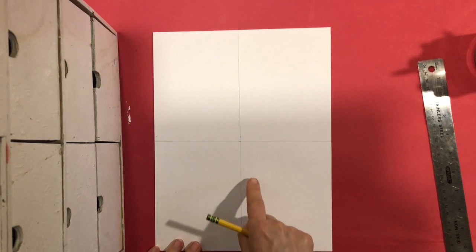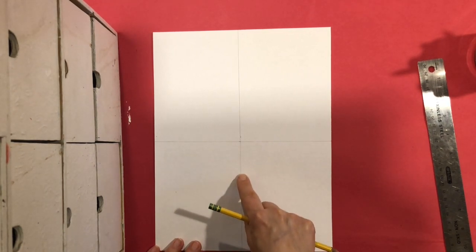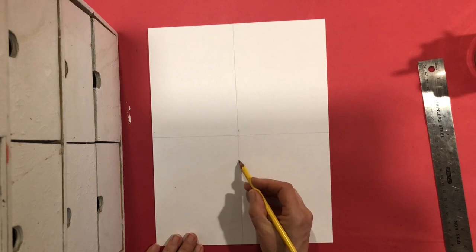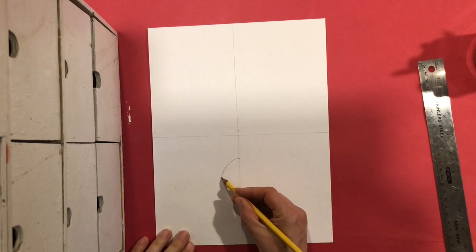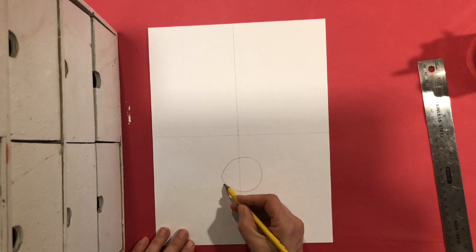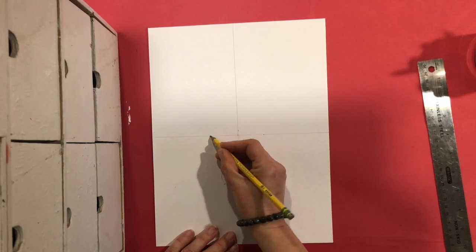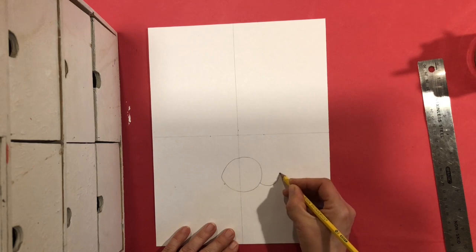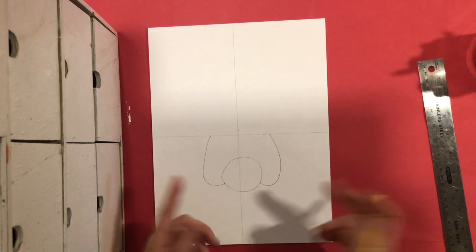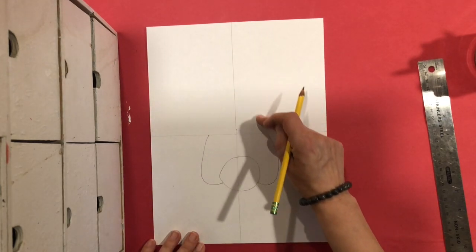We're going to start by making the rabbit's face or snout at the bottom. You're going to come down a little bit from your midline, drawing on this middle line — you're going to draw a circle or oval shape about the size of your fist. Then on the sides near the bottom we're going to draw a curved line that goes up to the midline. I'll come out and curve in a little bit on each side, trying to get it the same.